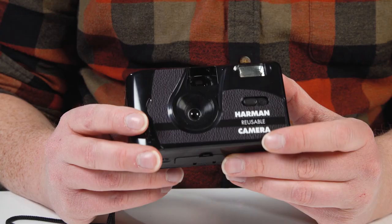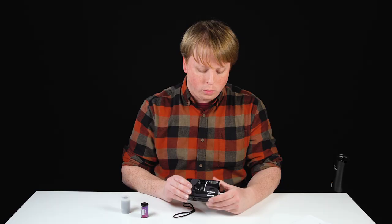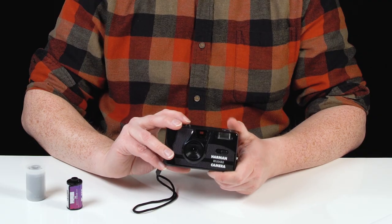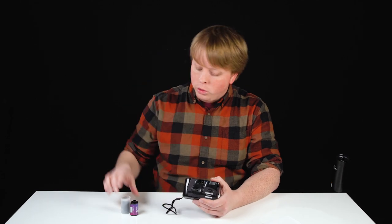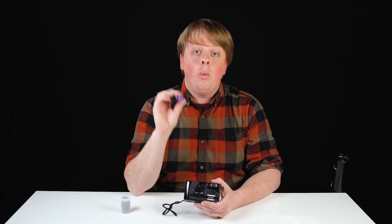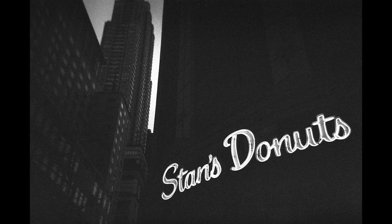That was a total BS marketing way of saying this camera is limited to one focus setting. The camera does have a built-in flash — you just turn it on by switching the switch, and when the light on the top is red, that means you're ready to go. You just fire a shot. The camera is $30 and that includes two rolls of Kentmere PAN 400 black and white film, which I actually shot with this camera. I took it into the city and did some street photography. Here's some of the images I captured.